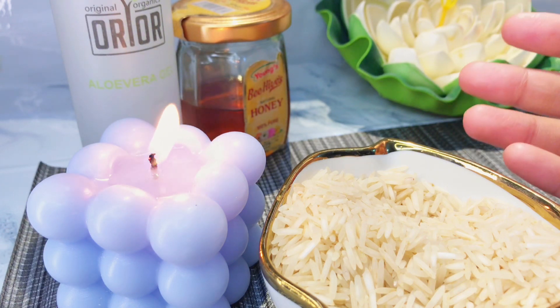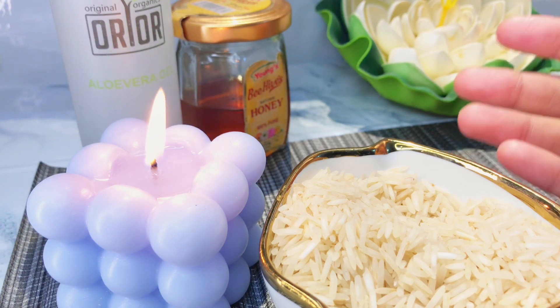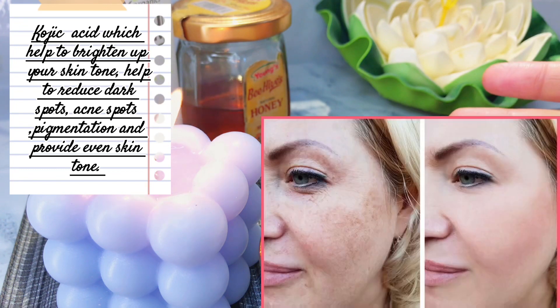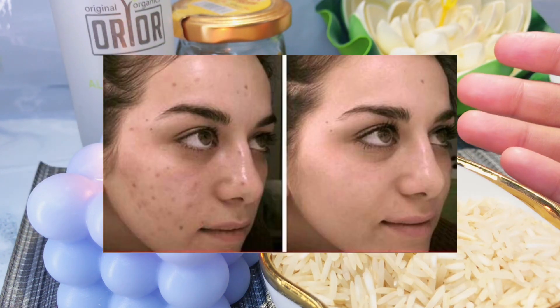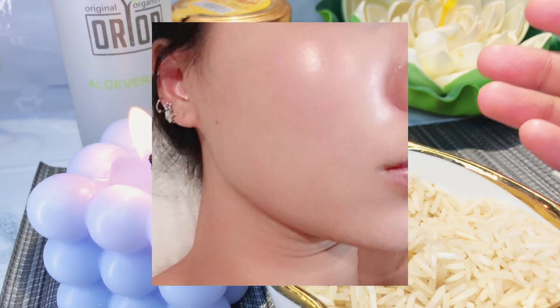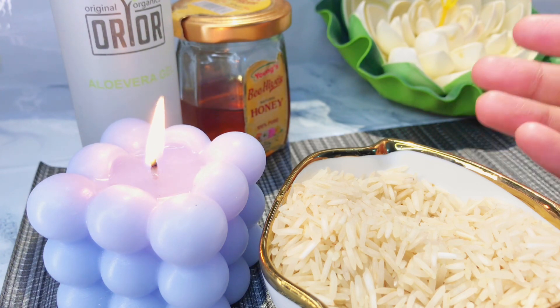First of all, we need rice. What does rice do for our skin? Rice basically works as a kojic acid, which makes our skin bright, reduces pigmentation, reduces black spots on your skin, and evens out our skin tone. In this regard, I want to tell you that Koreans use rice in their skin care.